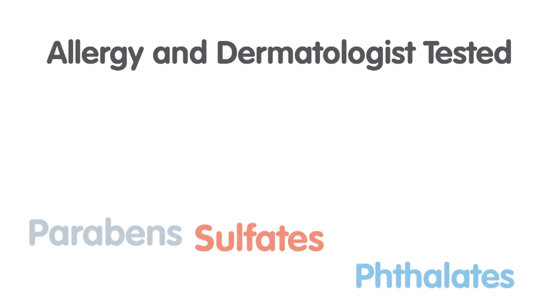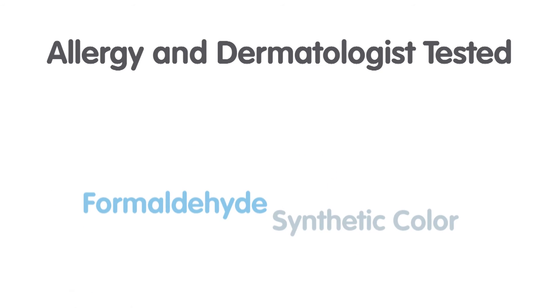Allergy tested. No parabens, sulfates, phthalates, formaldehyde, synthetic color, or propylene glycol. Free of gluten, wheat, and nuts.